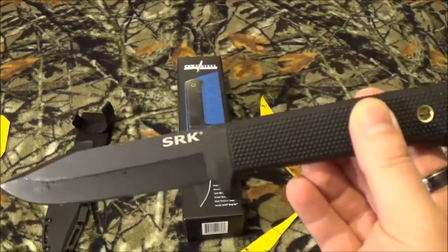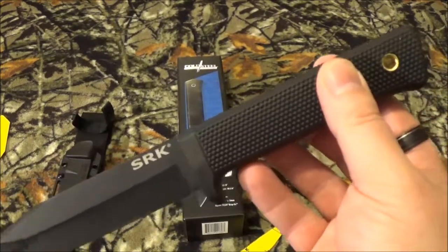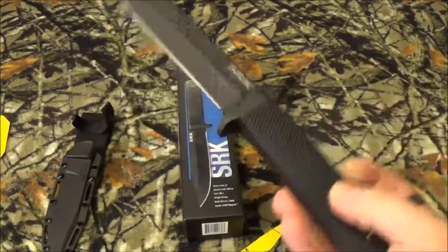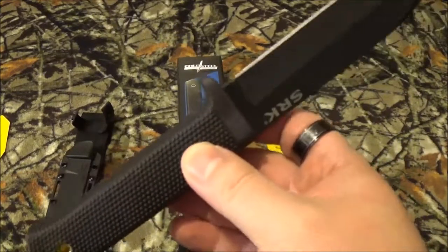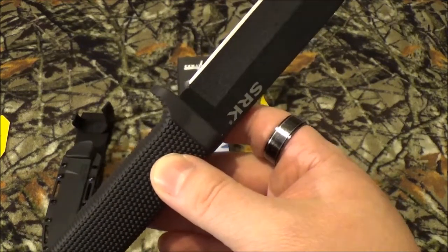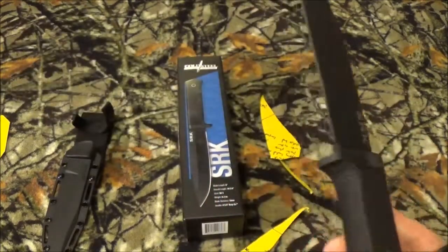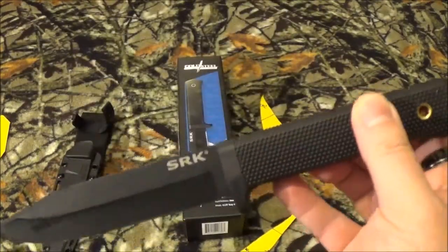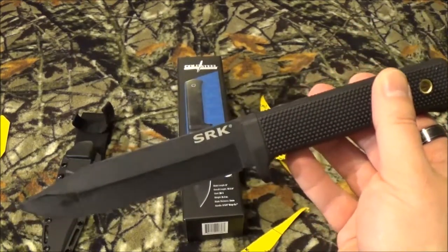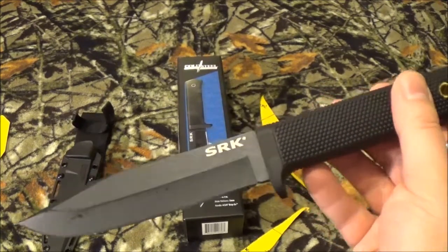Now like I said, we took a look at the prices over on Amazon, Cold Steel, and Blade HQ. On Amazon this is going to run you $69.99. Cold Steel — $69.99. Blade HQ — $41.95, but they are currently sold out as of July 12th. It hasn't been reviewed on Cold Steel's website, but it has a 4.3 out of 5 star rating over on Amazon with 38 reviews, and a 5 out of 5 star rating with two reviews on Cold Steel.